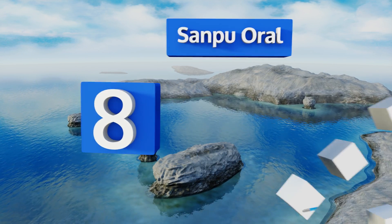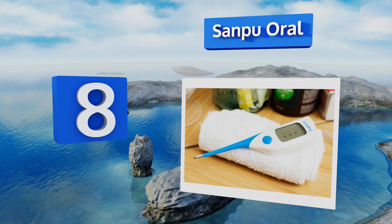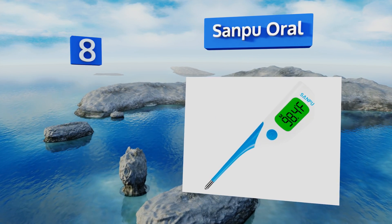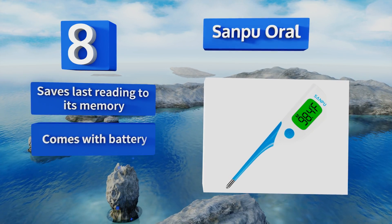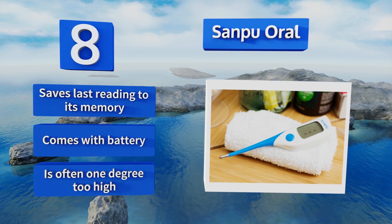Coming in at number eight on our list, the Sanpu Oral has all the basic features you'd want. It operates quickly, comes with a large bright display screen, and it's easy to turn on and off. Women looking to track their ovulation cycle should know that this is not made for basal temperature measurement. It saves the last reading to its memory and comes with a battery, but it's often one degree too high.